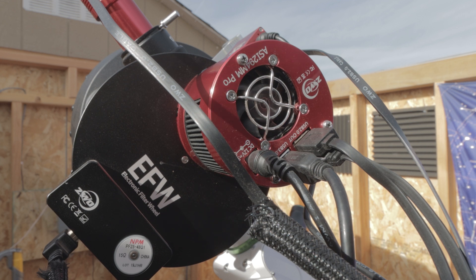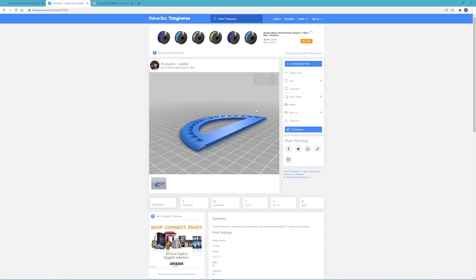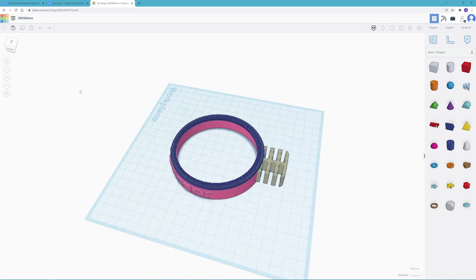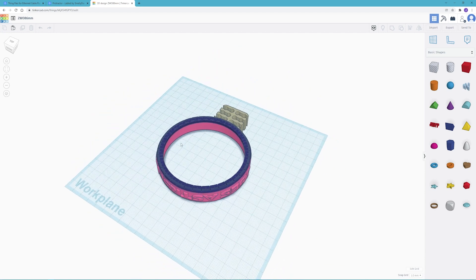So what am I going to do about it? The first thing I did was go to Thingiverse and find some Ethernet cable runners. Then I also found a protractor, mirrored it, and cut out the center for my idea. In Tinkercad I placed the Ethernet cable runner and built up a cylinder around it — the same diameter as the camera. I mirrored the protractor and cut out the center so it's kind of like a cap at the end of the camera.